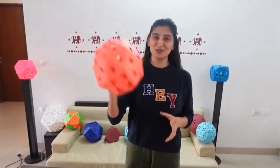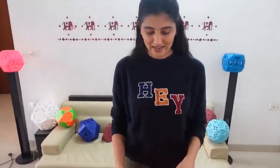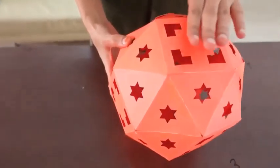So another brilliant lamp of our series — the Snub Cube — is ready. The lamp is named so because 'snub' itself means to rotate. As you might have observed, there are square faces.